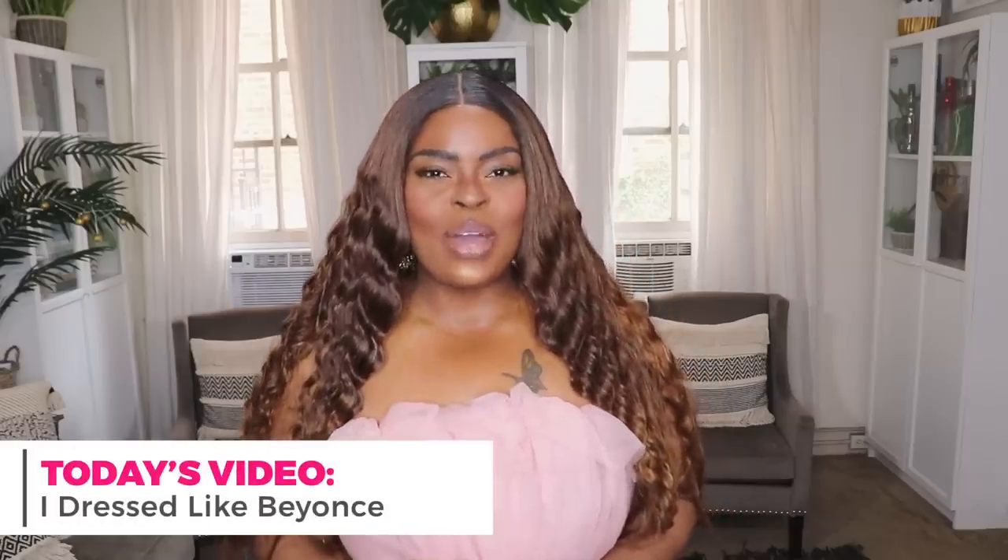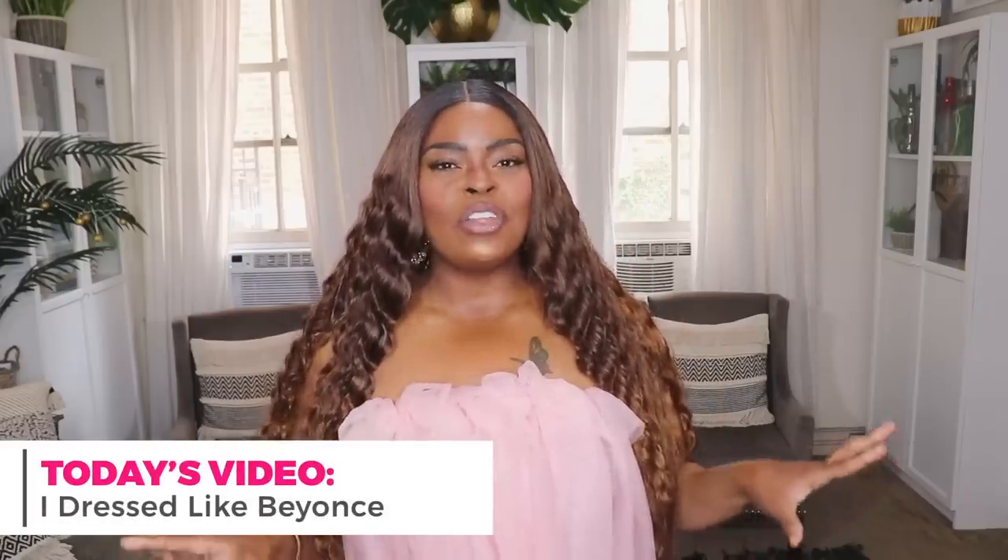You saw the thumbnail so you already know I'm going to be recreating some of her looks. It was a bit of a challenge — even though Queen Bee doesn't dress as out of the box as Solange, I still found her looks kind of challenging to recreate. I did not realize how out there she dresses; she really takes a lot of risks with her fashion and has no set aesthetic — she does all types of looks.